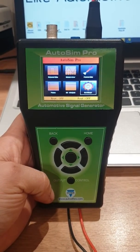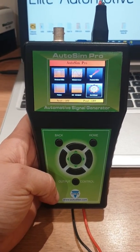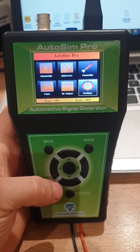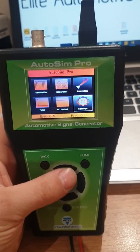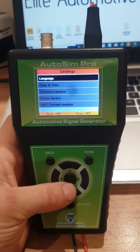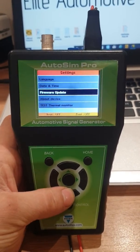Okay guys, so this is the second part. We're obviously powered up the Autel Pro — I'm just using a jump pack to power it up. You guys can obviously use a battery, whatever you need or want. So we're at the main menu, we're going to go into settings, select that, and we're going to come down to firmware update and select that.